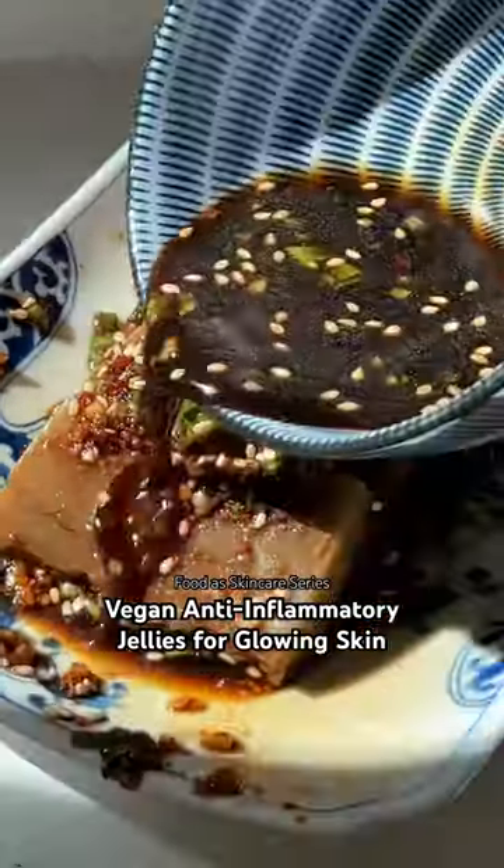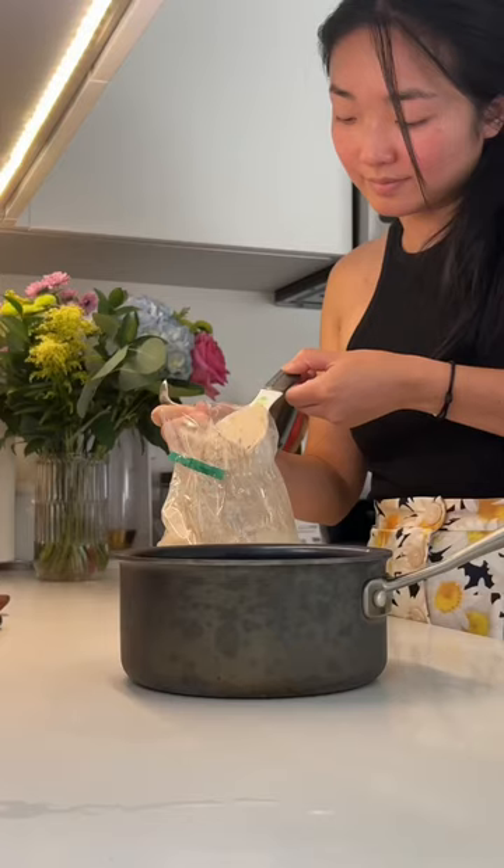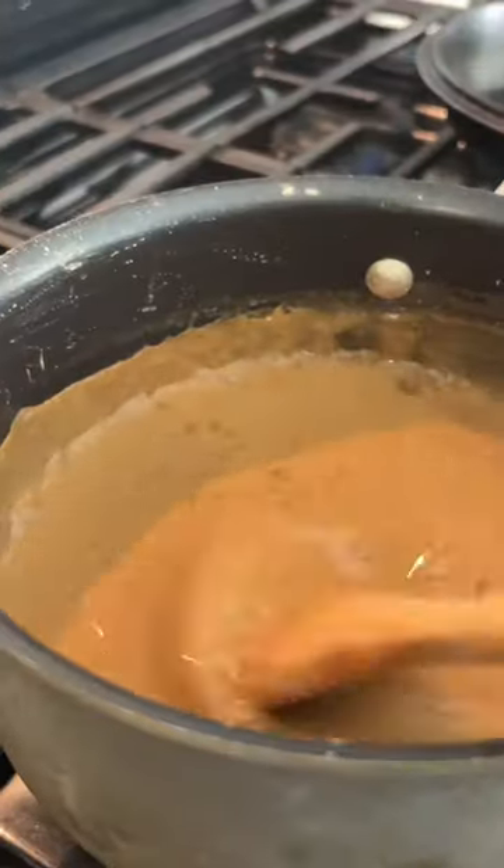It's crazy how eating more of this bouncy jelly can turn our skin into little bouncy jellies too! This specific jelly is made from acorn flour, which is packed with antioxidants and is known for its anti-inflammatory and cooling properties in Chinese healing practices.